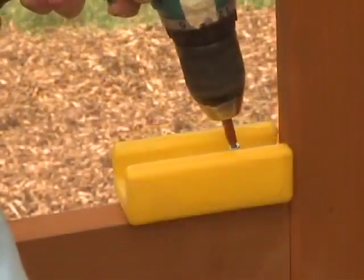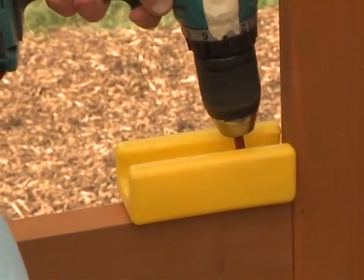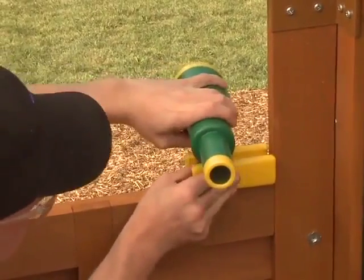On the swing side wall, attach the telescope to the SW side panel with two S15 wood screws. Make sure the telescope is tight to the corner of the panel.